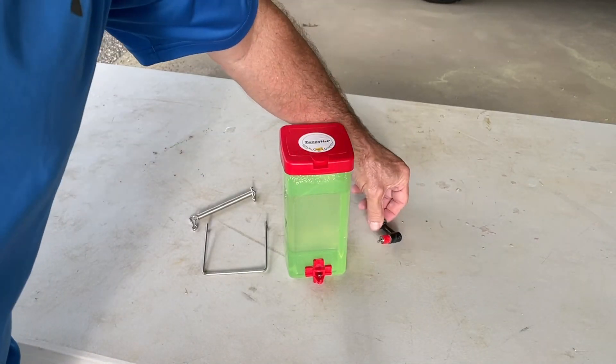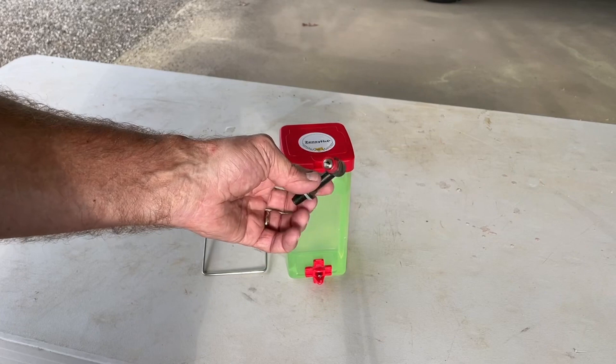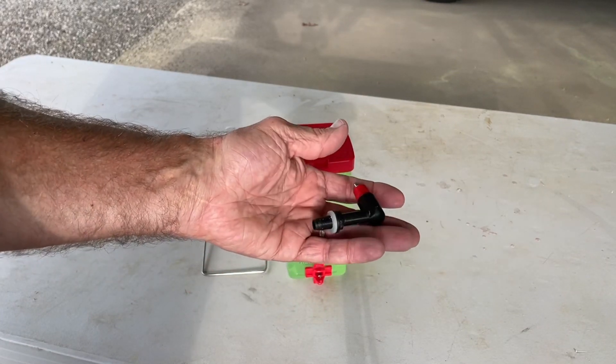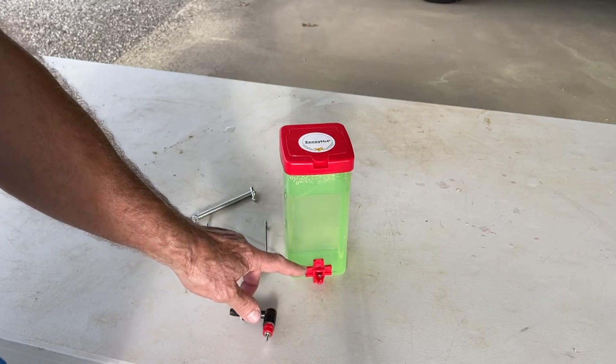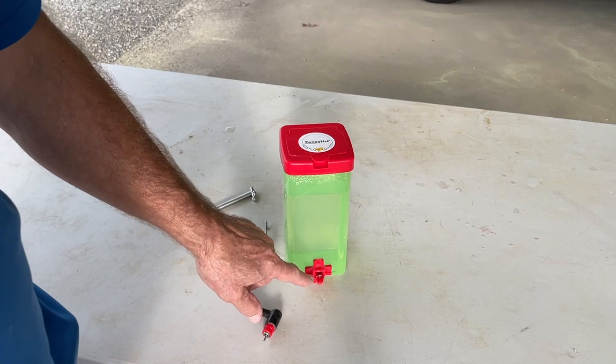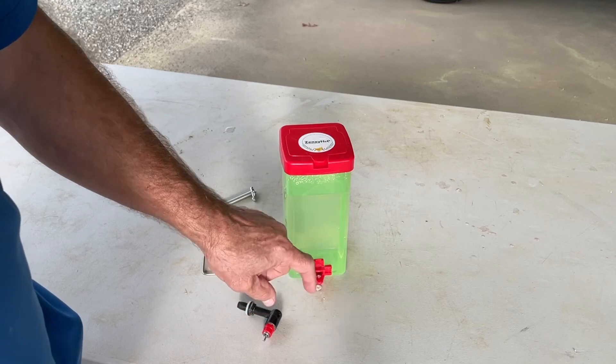It also comes with two types of adapters, and both these work well. I've used this quite heavily. I replaced that in another device, but it worked real well. I just have this attached now. And both these work really, really well. The chicks learn real quick how to press the button right there, and you can see water comes out.